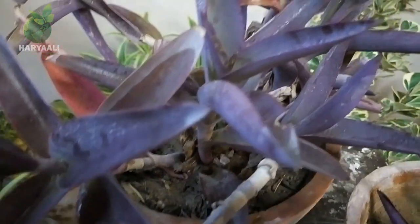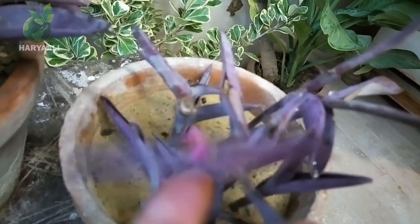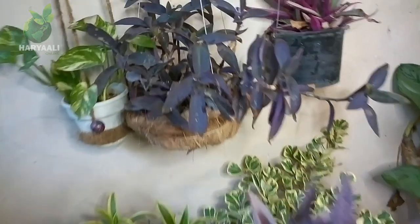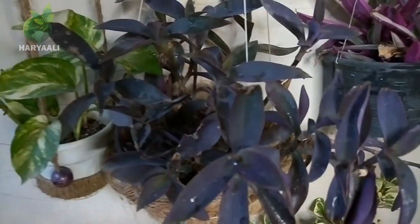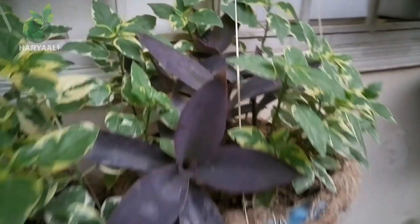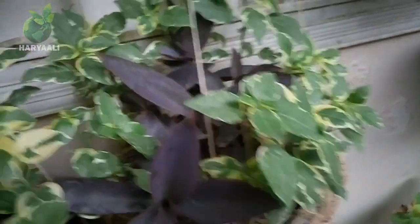Its branches have a very velvet touch and are very tender, so they break very easily with even the slightest unconscious touch. That's why always place it somewhere that your pets don't go and where it won't be touched, otherwise its branches will break easily. You will find here some cuttings of my Purple Hat plant — whenever the tender branches fall off, I immediately shift them into any basket or planter alongside another plant, and they start growing again.